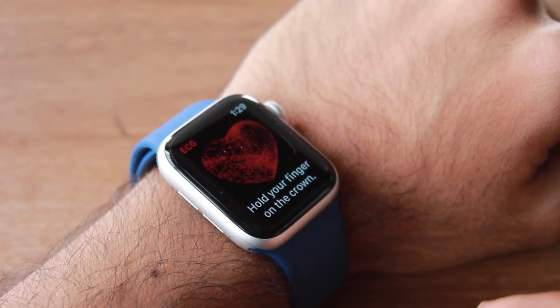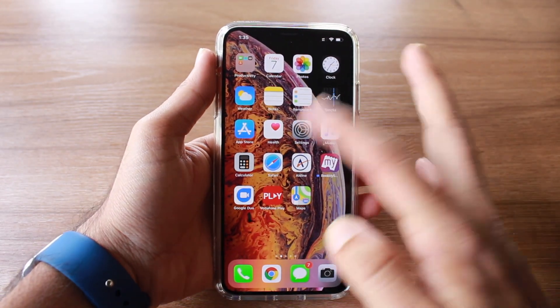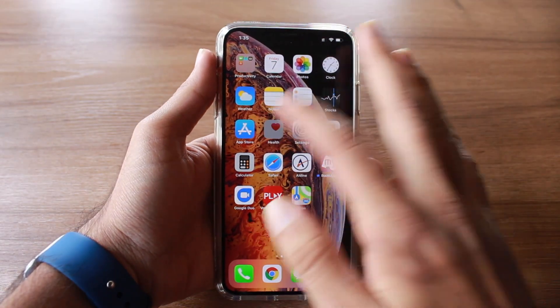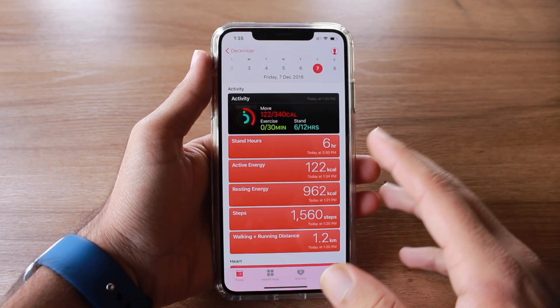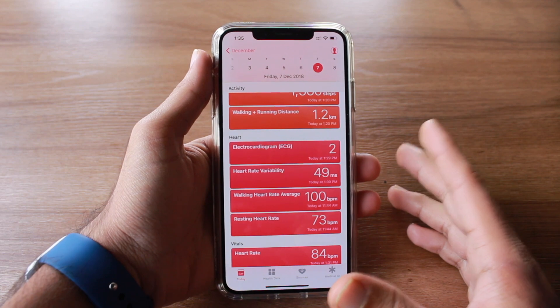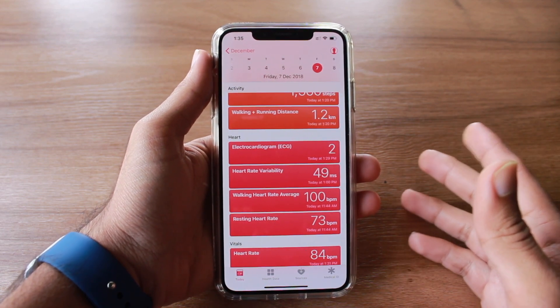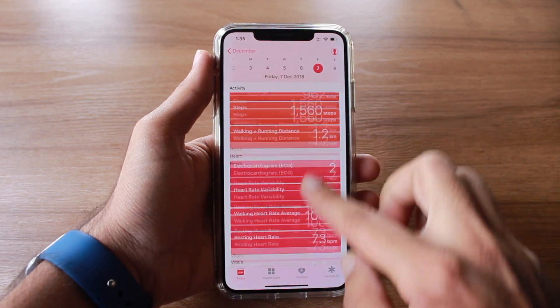Now let's go to the Health application on the phone where the ECG data is stored. Once you open the application, you get a setup menu where you just need to enter your date of birth — you need to be a minimum of 22 years old. After setting that up, you get to see the ECG data.